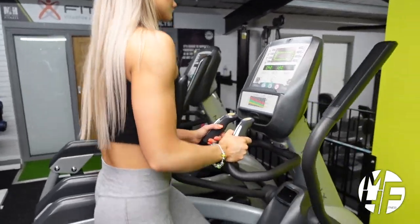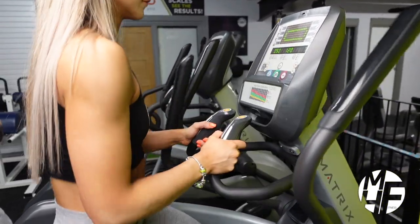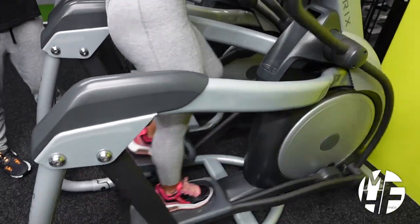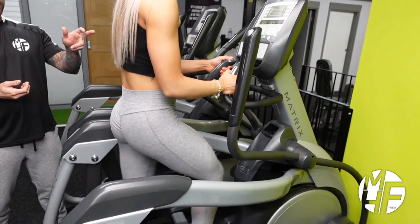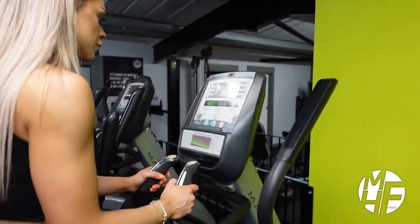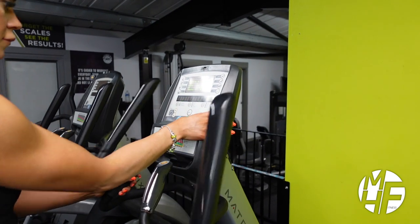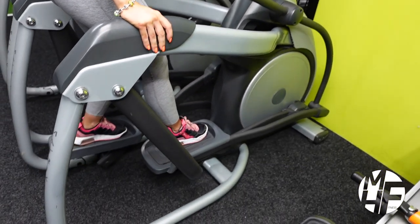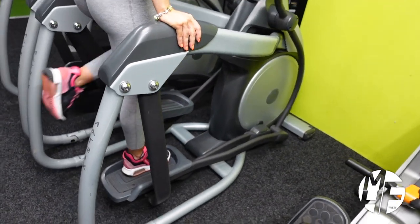You can also let go of the moving handles and hold the fixed handles, which means you're working legs alone. As you start to tire, or when you want to stop, just press the level down button on the fixed handles or on the LCD display, then press stop on the LCD display — workout complete. Make sure your feet have completely stopped moving, then step backwards safely off the cross trainer.